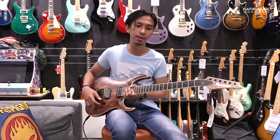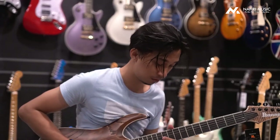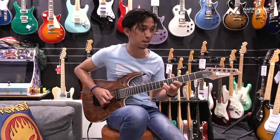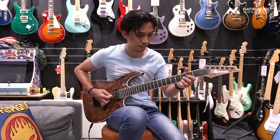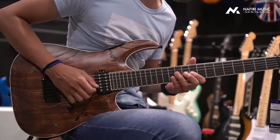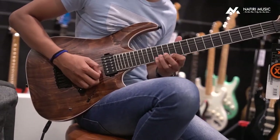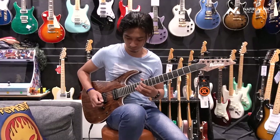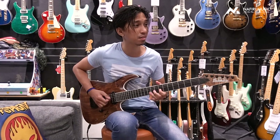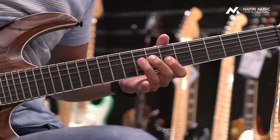Let's check — so you can see the Truss Rod adjustment here.